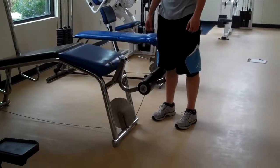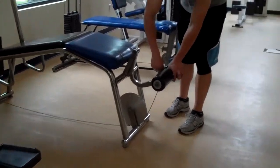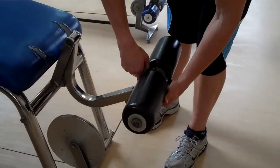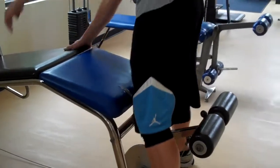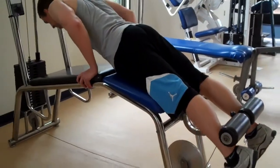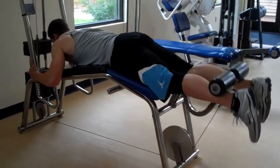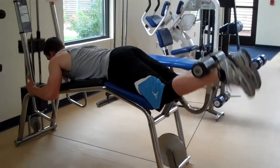There's another option for the leg curl machine. It has a slightly different angle and an adjustment for the length of your legs. Our demonstrator has nice long legs, so he's moving it all the way out, laying down at a slightly different angle, and curling all the way up and in.